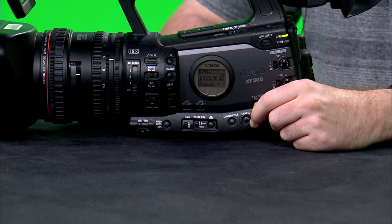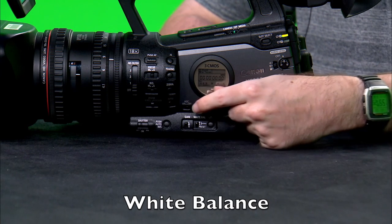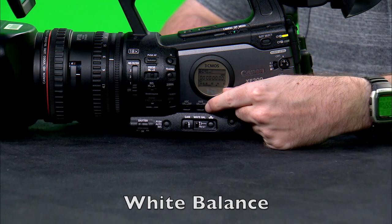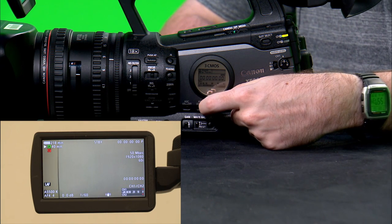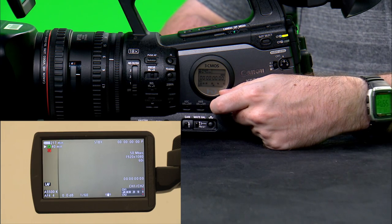Another setting that also influences how much light comes through the camera is auto white balance, labeled AWB on the left side of the camera. Depending on whether you turn this function on or off, it influences how much white light will be in your footage. The XF300 comes with white balance presets named daylight, tungsten, and kelvin — all three for different conditions depending on where you're shooting.